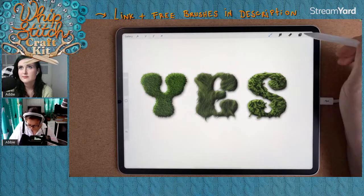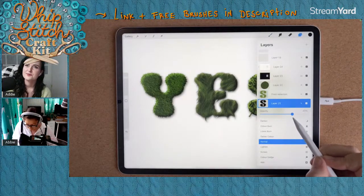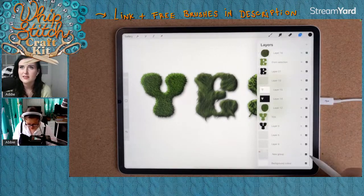Nudge the dark layer up because we want the shadow at the bottom. Nudge the light layer down because we want the highlight at the top. Set the top white layer to Overlay and the dark one to Linear Burn, then drop the opacity. Give the S a drop shadow as well.